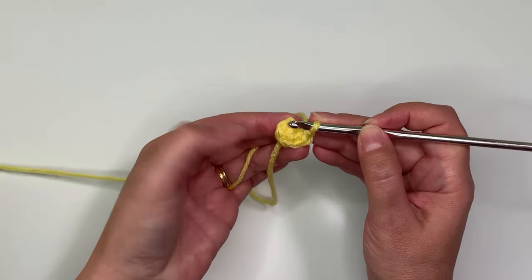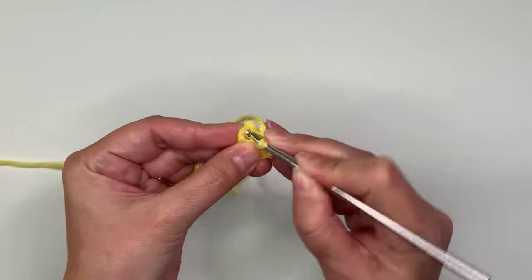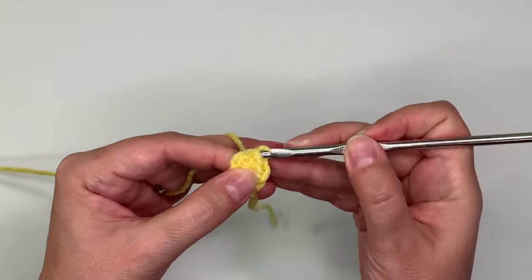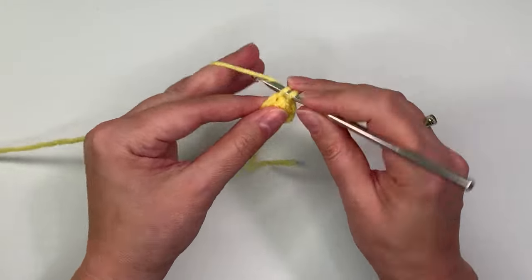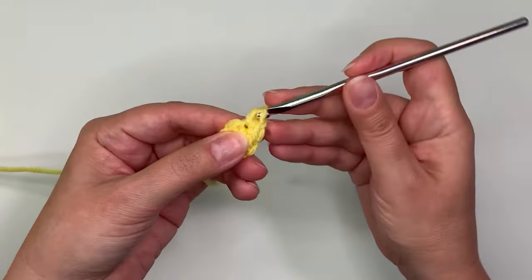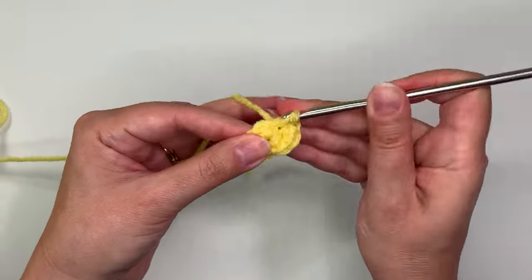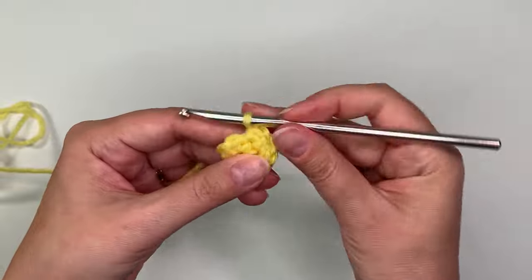Then I can just keep going and crocheting in a circle. Starting with the first stitch that I made, I'm going to crochet in that. I'll do a single crochet, pull that through, and then do another single crochet in the same stitch. In the second row you do two stitches in every stitch around, so you end up having 12 stitches.